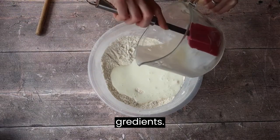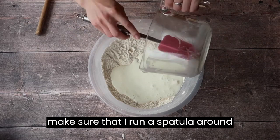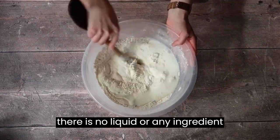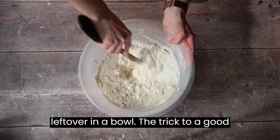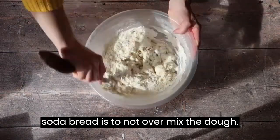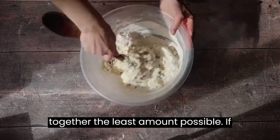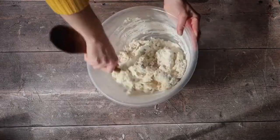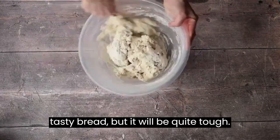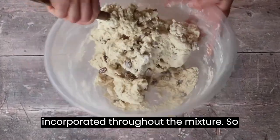For anybody who is a stickler for using up every ounce of ingredients, I absolutely make sure that I run a spatula around all of my utensils to make sure that there is no liquid or any ingredient left over in a bowl. The trick to a good soda bread is to not over mix the dough. You definitely don't want to handle it too much, so I'm literally bringing it together the least amount possible. If you do over mix it you'll still have a tasty bread but it will be quite tough. You can see how all of those lovely raisins are really nicely dispersed and incorporated throughout the mixture.